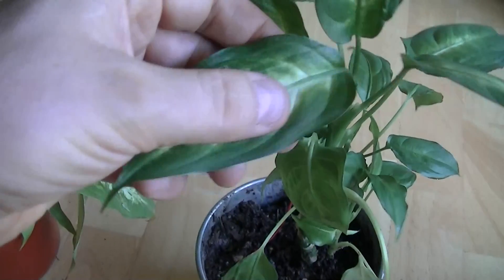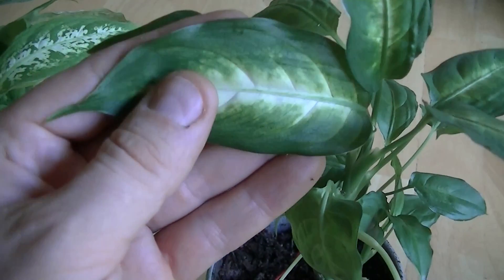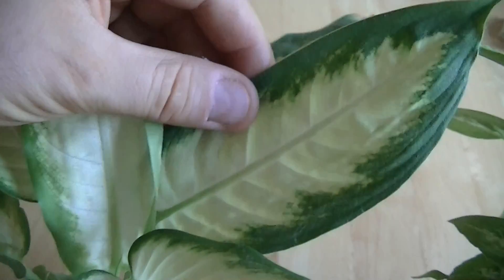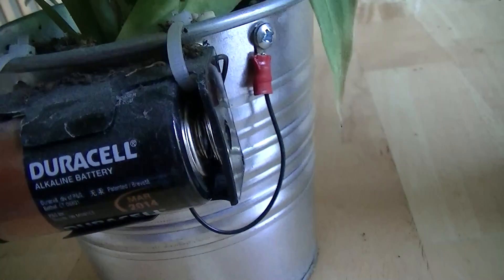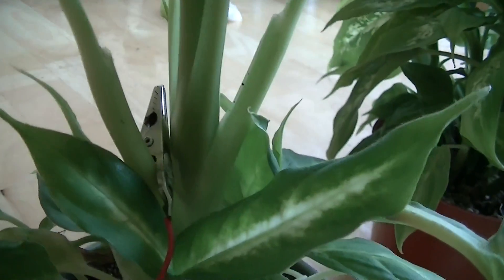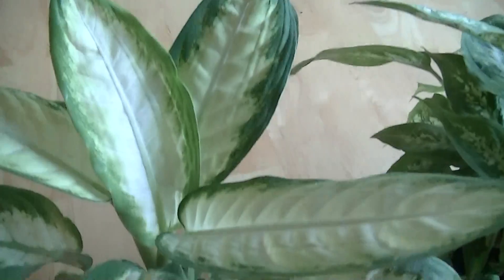This growth retardation effect is consistent among the Dieffenbachia control plants in my home. You're probably wondering how I got this one to grow normally — to find the answer we need to look down here. This one actually has a one-and-a-half volt battery connected to it. The negative terminal is connected to the metal part whereas the positive terminal is connected to the stem of the plant. So this plant has one and a half volts between its roots and upper stem structure, and that's why it's growing normally.